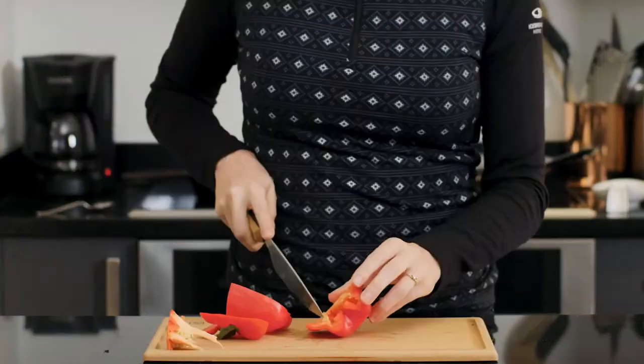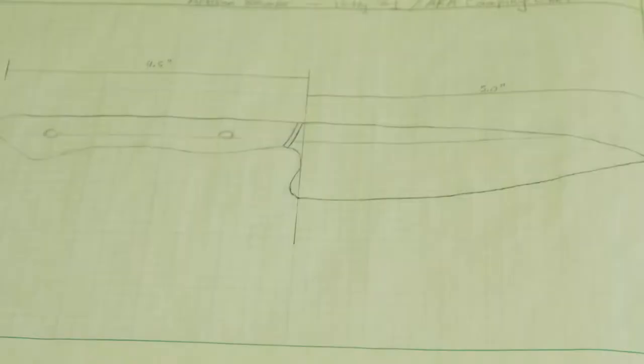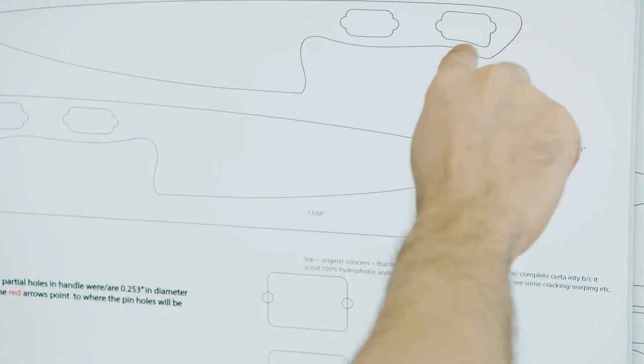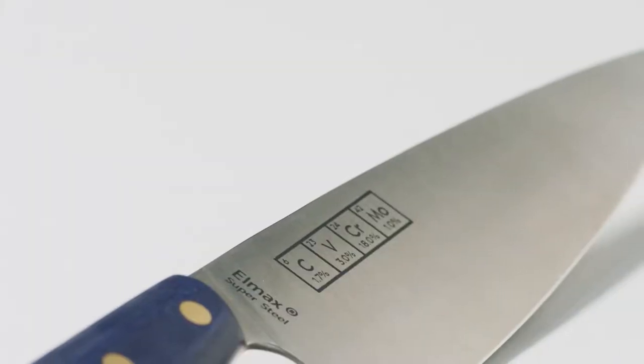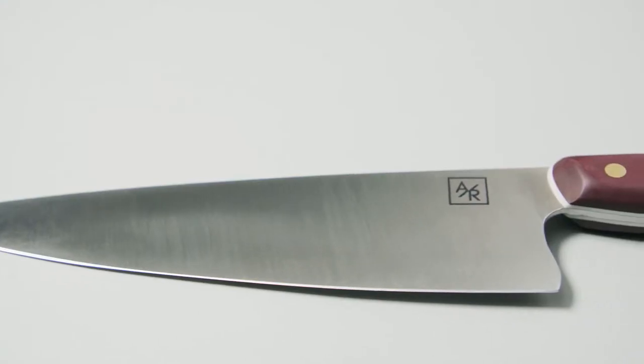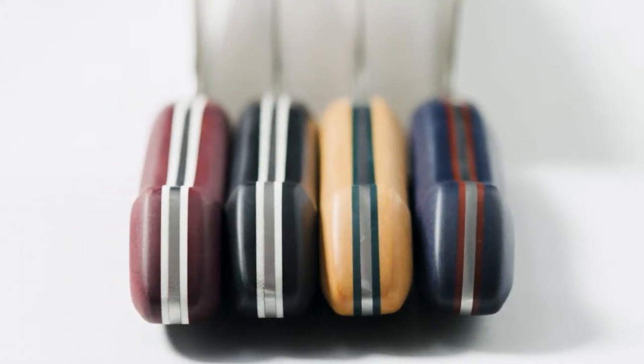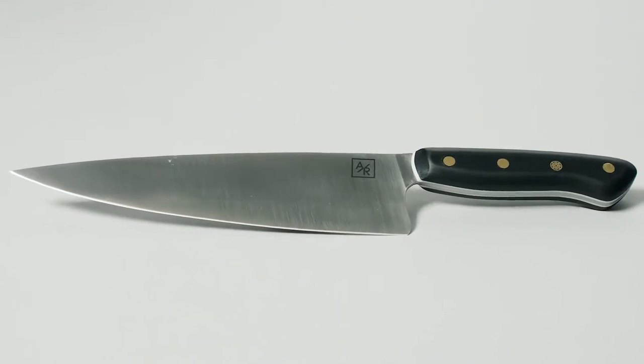Of course, none of this means anything if real chefs and home cooks don't love our knives. We don't cut corners. We honed and perfected every possible detail, from the blade's spine to the ergonomic handle. Our knives are expertly designed to minimize blistering and hot spots for comfort and ease, whether you're a home cook or a professional chef. This is the knife you'll have in your kitchen forever, because it's that strong and that tough.